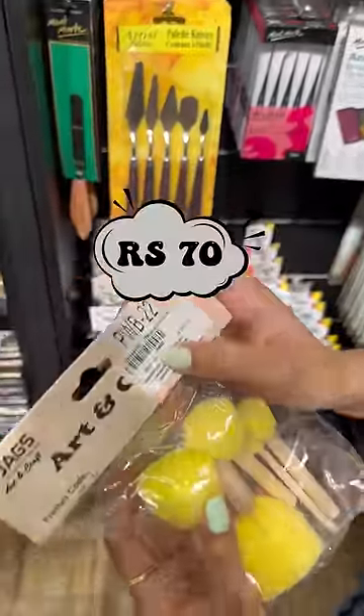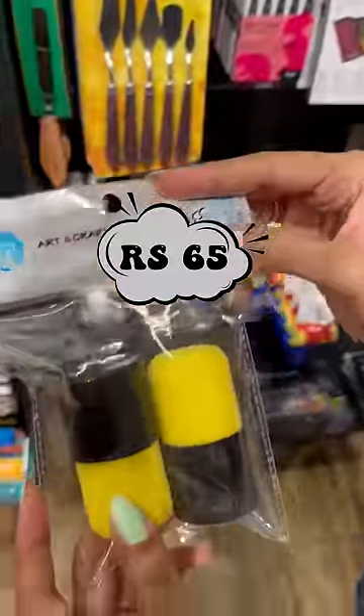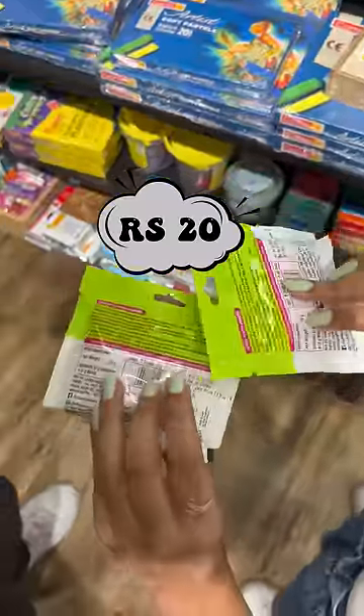So, here we have a sponge-like thingy that we use for painting, and it was just Rs. 65-70. And the next thing is our favorite Fevicryl molded clay for Rs. 20 only.